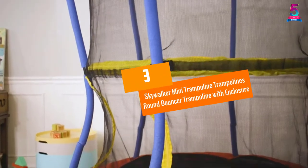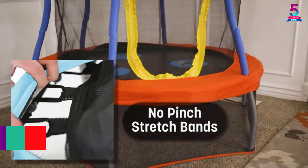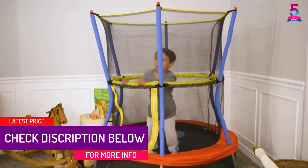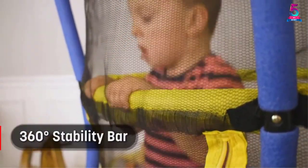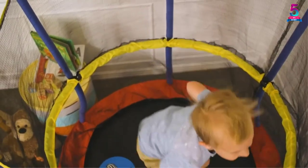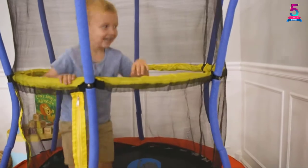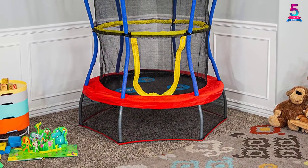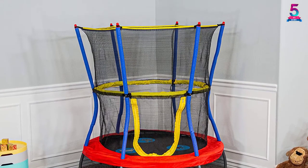At number 3, the Skywalker Mini Trampoline Round Bouncer with Enclosure. The Skywalker trampoline has stretch bands that provide a fun workout and offer soft bouncing with no springs. It has a gap-free enclosure design attached to the jumping surface, eliminating gaps. The full foam enclosure frame and 360-degree handle provide extra support, especially for beginners developing balancing and bouncing skills.